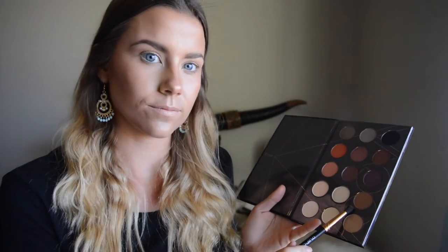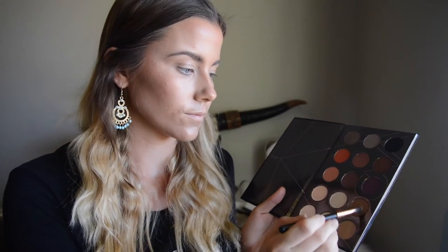Now for the fun part — putting the actual eye look together. I start off by using a brownie, a light brown color, just on my lid, not in the crease but just on my eyelid.